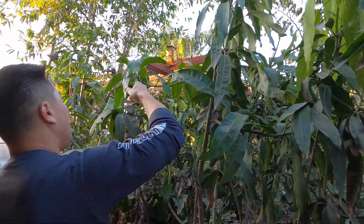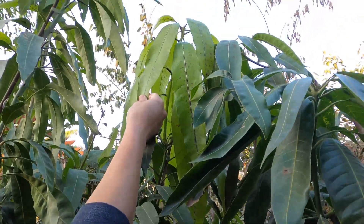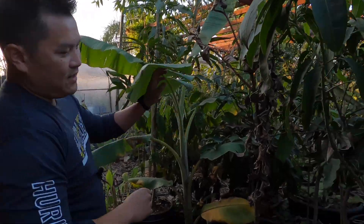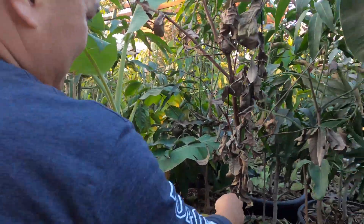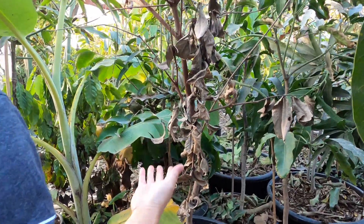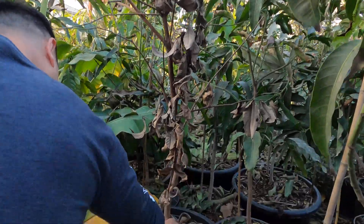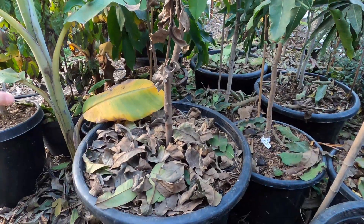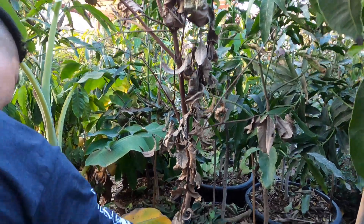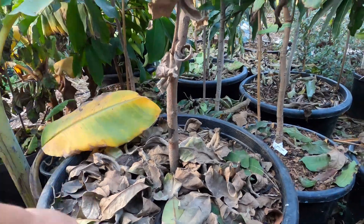Not seeing a whole lot of damage on it. In fact, this is all new growth while it was in the greenhouse. Surprisingly, one thing that surprised me was this black diamond wax shampoo here. I thought it was going to do a lot better than it is, just given the size of the tree. But it's completely defoliated — however, it is green. I scratched it the other day so it's very much alive.